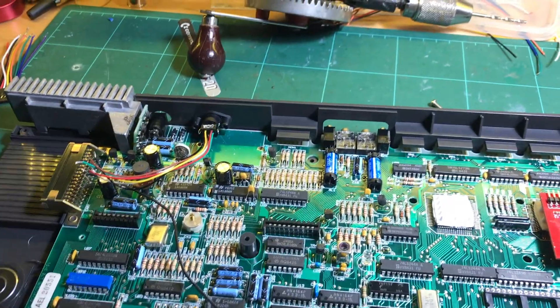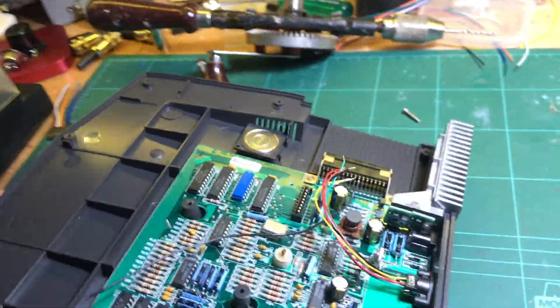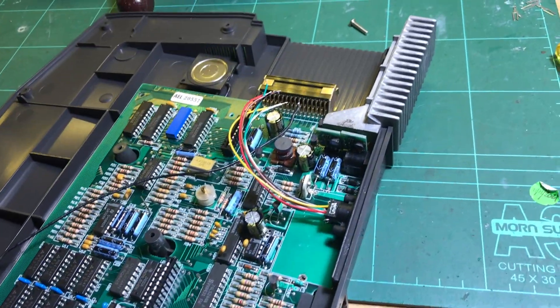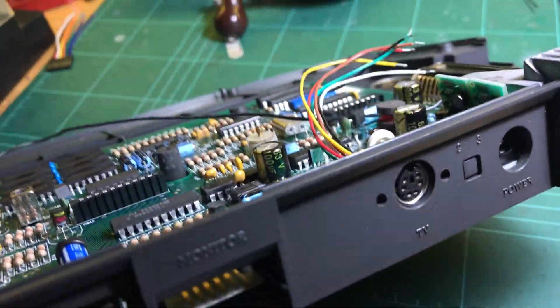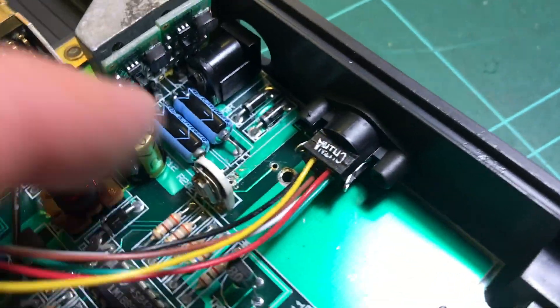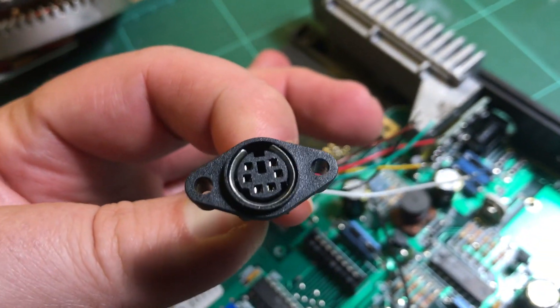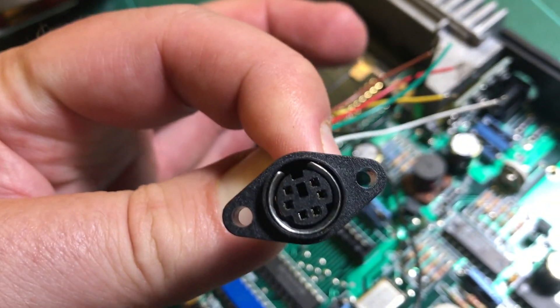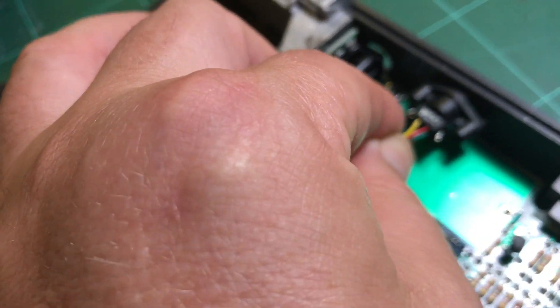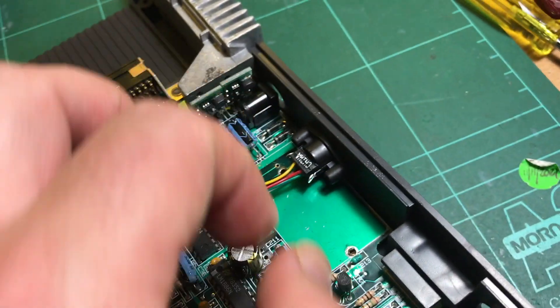Quick little test fit — looks okay. I've made 3mm holes; the holes on here were originally smaller, about 2mm, so I've drilled them out to 3mm. It sits in there quite nicely like that.